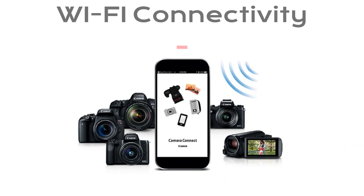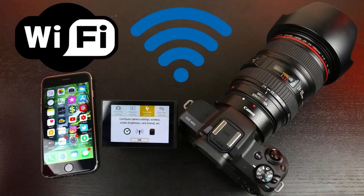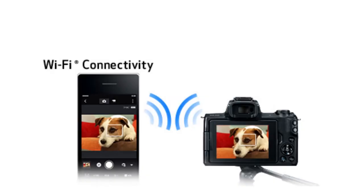Staying connected is a breeze with the Canon M50. It comes with built-in Wi-Fi and NFC, enabling you to transfer your photos and videos to your smartphone or tablet for quick sharing on social media. It also supports remote shooting through the Canon Camera Connect app, giving you more creative control.